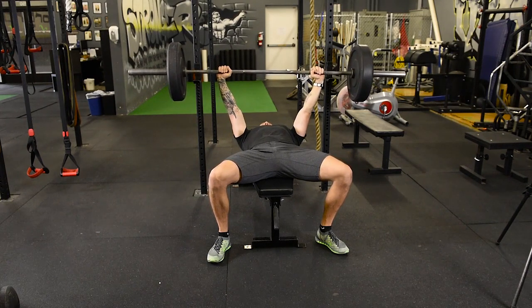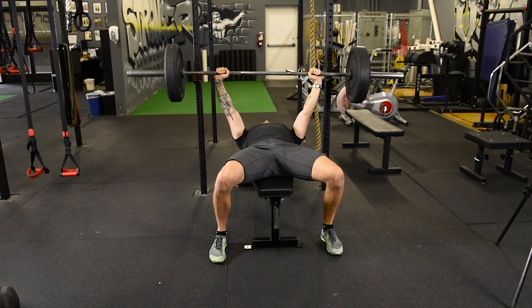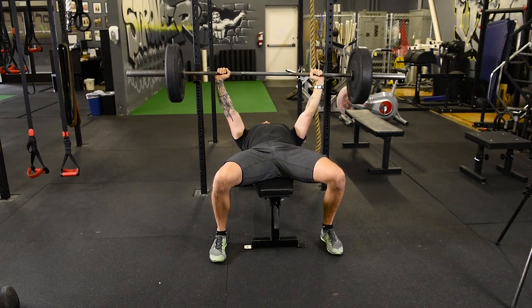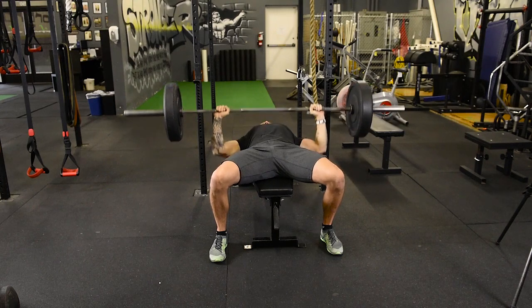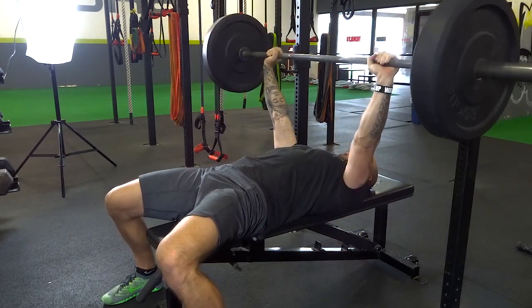Even though going wide works more triceps, we want to keep our knuckles to the ceiling. So I'm ripping the bar apart, knuckles to the ceiling, toes are in, upper back is tight — and now I'm going to roll that bar down and explode up. I'm not going super wide with my elbows; they're at about a 45-degree angle coming down, and I'm constantly trying to rip the bar apart.